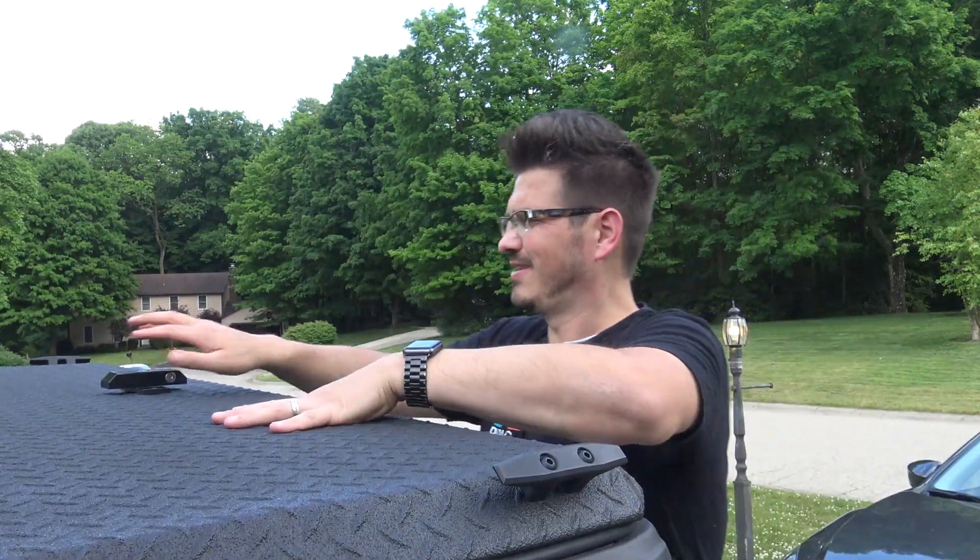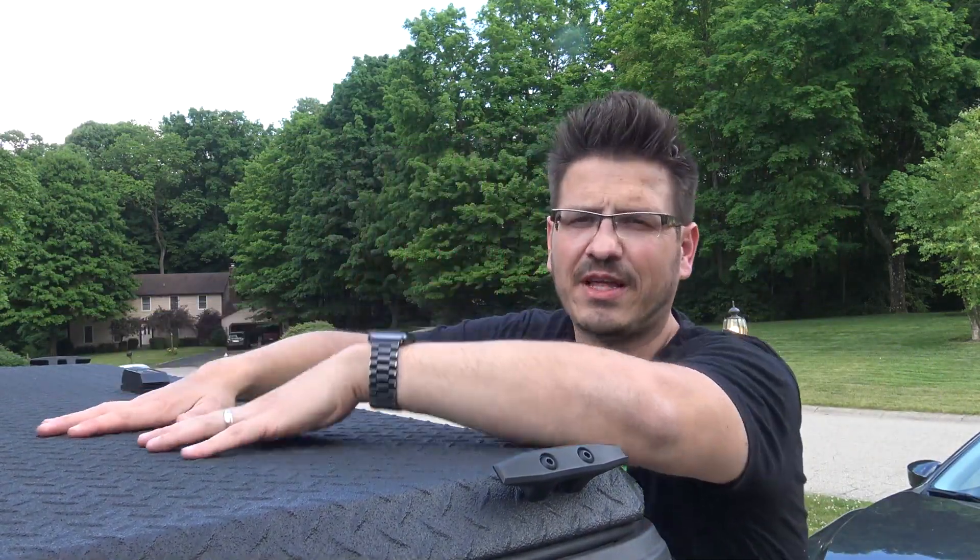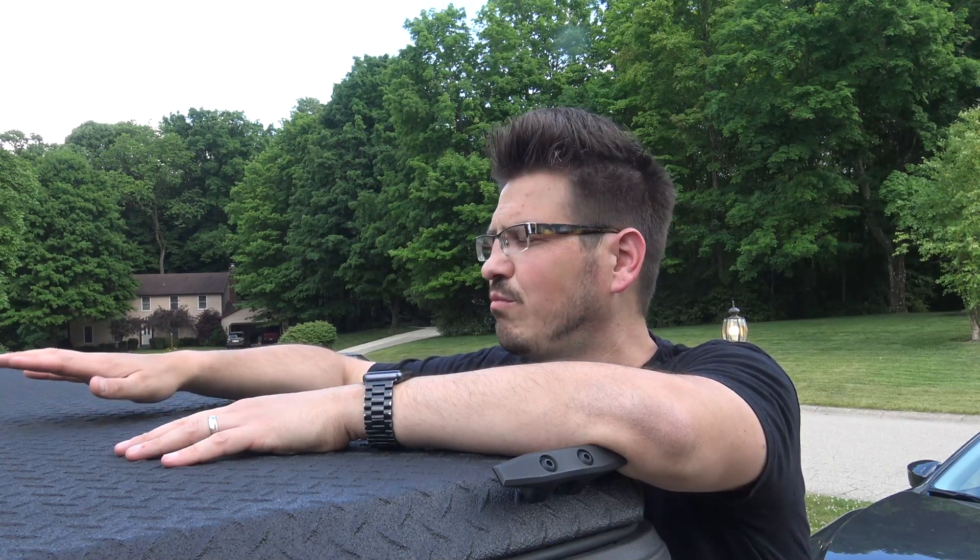Being able to put this down, fill up the truck, and then put 400 pounds on top of it to carry more stuff is fantastic. I've carried washers, I've moved bikes and weight equipment — things like that. You just throw it on top of the bed and it's super durable.